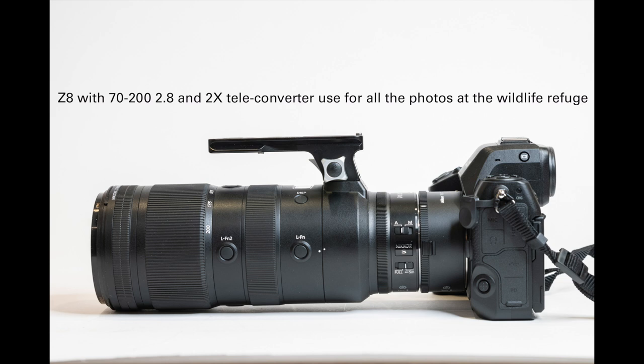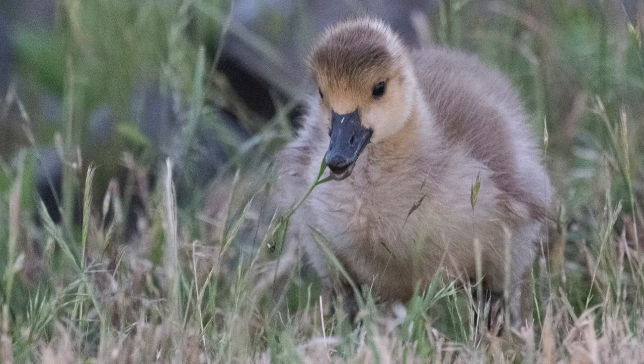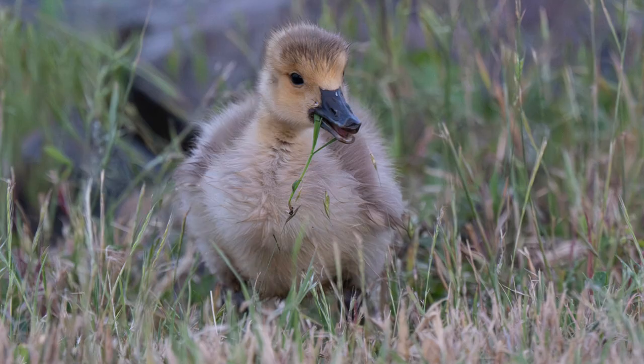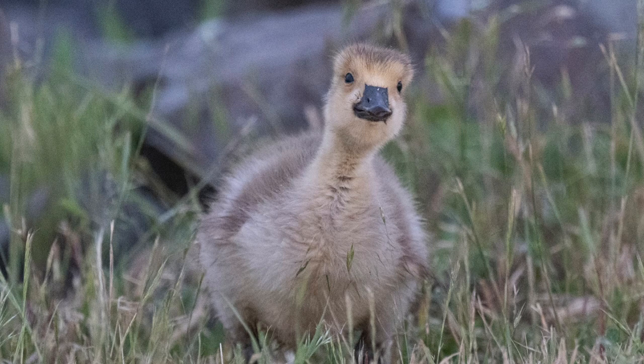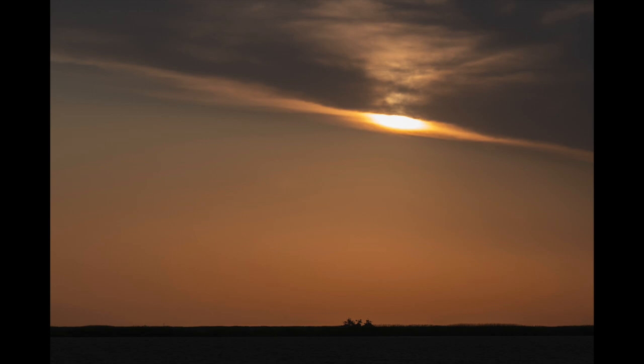I've used this lens combination before and was very pleased with the results, but I never got such a high percentage of in-focus pictures. These photos of the baby Canada geese were shot at ISO 12,800, an aperture of 5.6 — the widest aperture with this combination — and a shutter speed of 1/1600th of a second. In Lightroom I also used the enhanced noise reduction, which I believe is called Denoise. It worked beautifully; it takes about a minute per image. It's a new feature recently available in Lightroom.